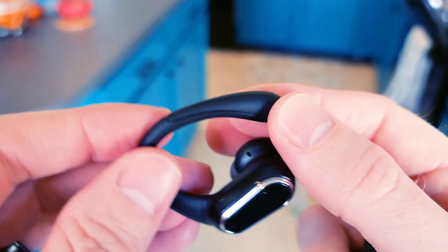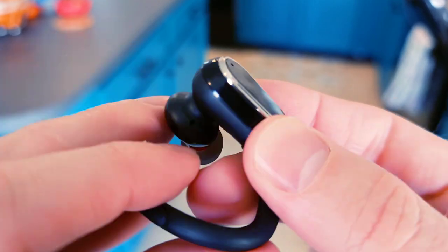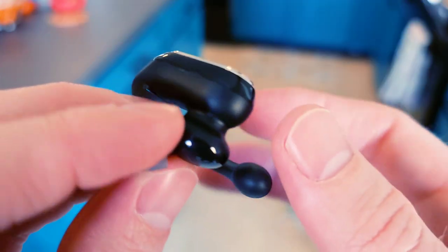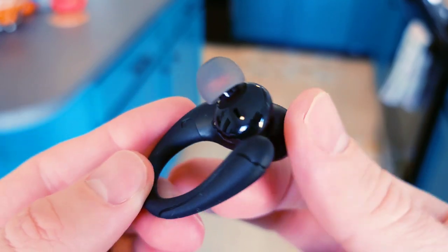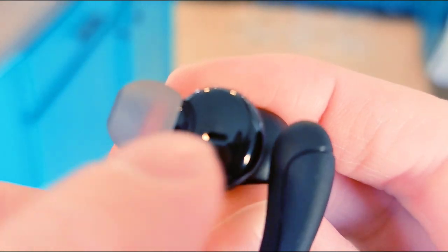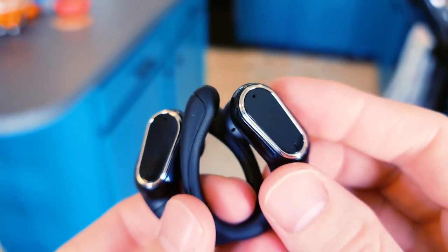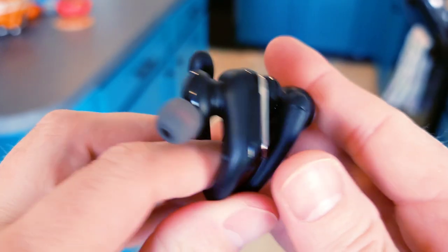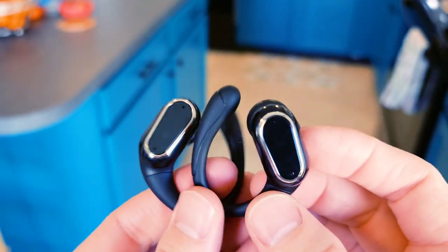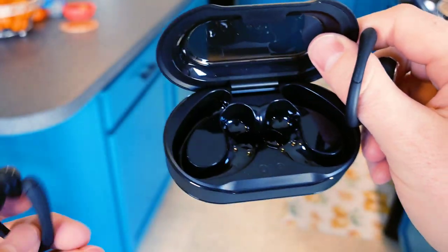You've got this very large, very strange thing that's going to wrap around your ear and lock it into place. Looks like there might be another microphone right there. That looks like a bass port right here. First impressions of the earbuds: they look massive, but they also look like they're going to lock into your ear and not move at all.